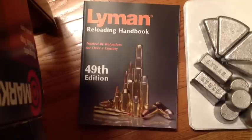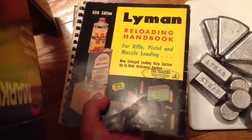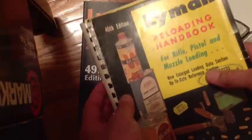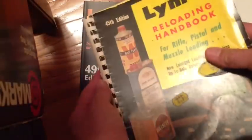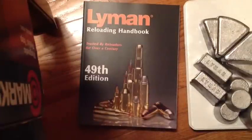I've been reloading for 43 years, and during that whole time the Lyman Reloading Handbook has been with me. It began in the year 1970, and in those days there was a limited number of calibers, a limited number of powders and components — but it was the handbook. Still very useful today, though it's not up to date.